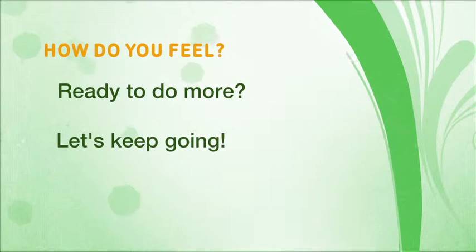How are you feeling? If you're ready and you want to do more, let's keep going.